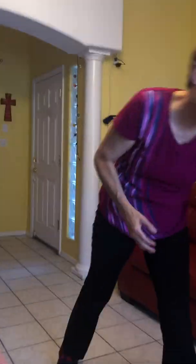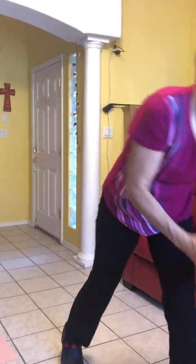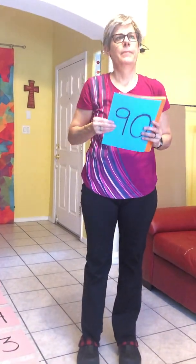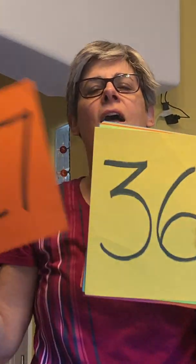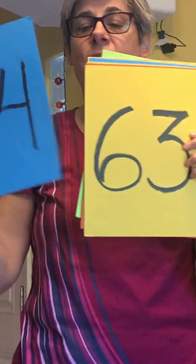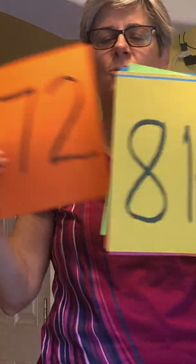One more time with the numbers. Nine, eighteen, twenty-seven, thirty-six, and forty-five, fifty-four, and sixty-three, seventy-two, and eighty-one, ninety.